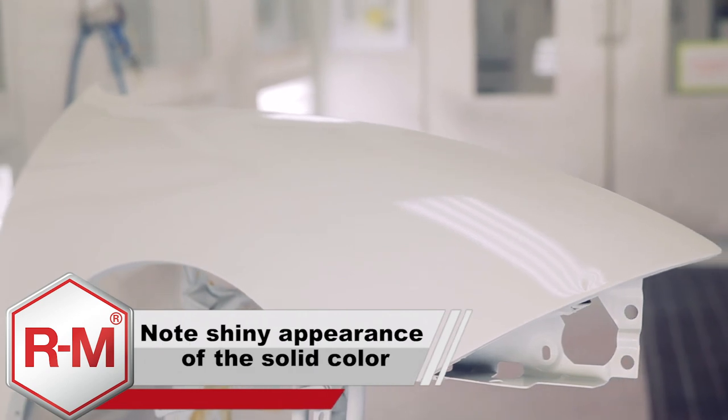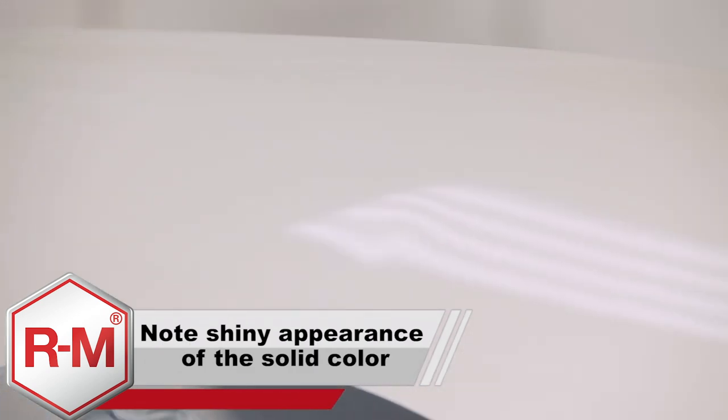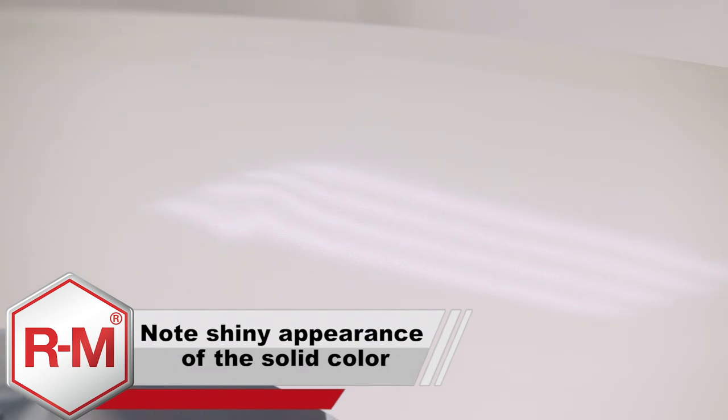Allow the appropriate flash time before the application of the mid coat. Note that solid colors will not matte, maintaining a shiny appearance.